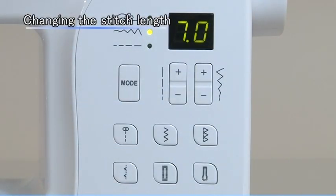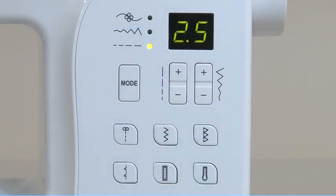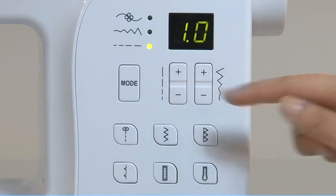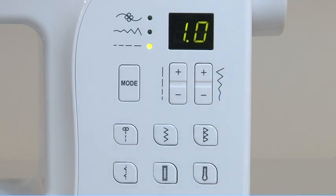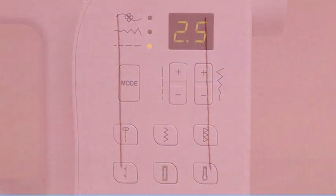The stitch length can be adjusted by pressing the mode selection button and stitch length adjustment buttons. To shorten the stitch length, press the minus stitch length adjustment button. For a longer stitch length, press the plus stitch length adjustment button.